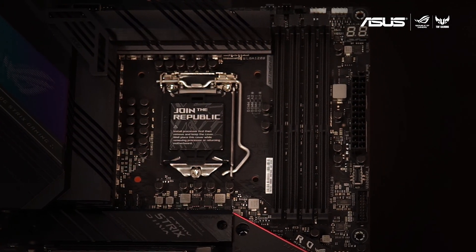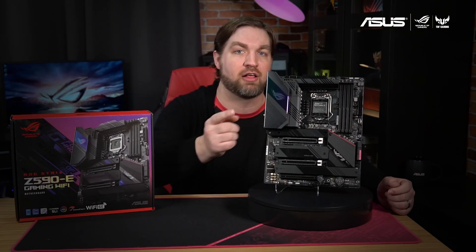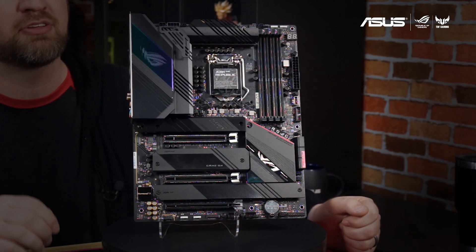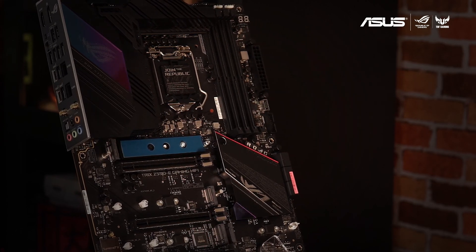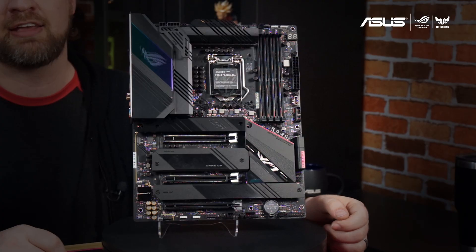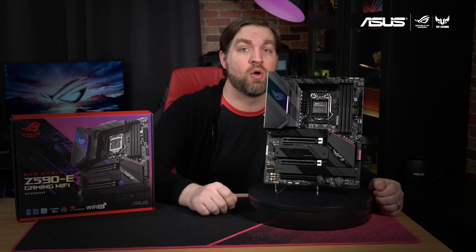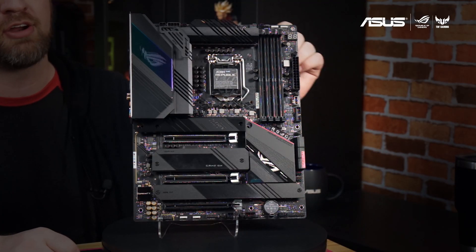This full ATX motherboard has a mostly black design with the VRM heatsinks, triple M.2 heatsinks, and L-shaped heat pipe bringing sharp angles and straight lines to the design. Both the chipset heat sink and IO panel cover feature Aura Sync RGB lighting that can be synced with the rest of your battle station. You can control additional lighting with the included addressable RGB headers.